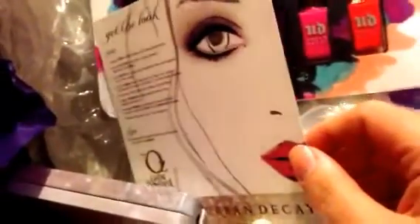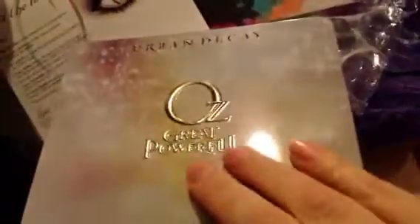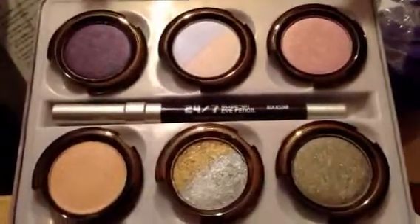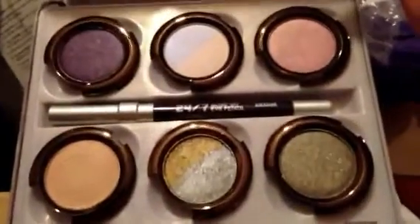I'm glad it only had the original brown shades, so I did not have to buy both versions. Here is the palette — and there are all the colors. I cannot wait to try it.